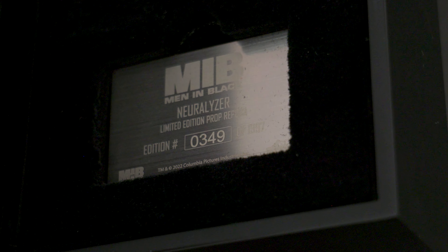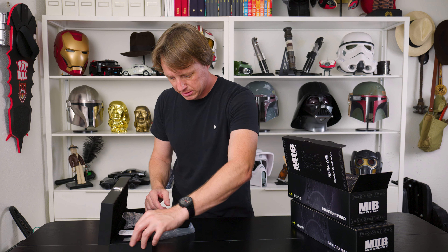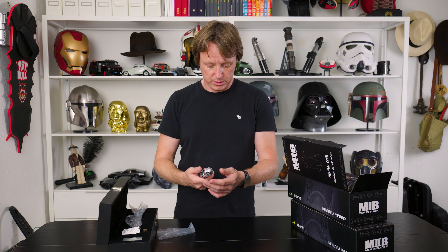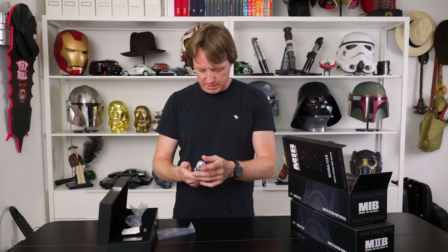This is number 349. So you get a little plaque. I do wish it had some kind of stand with it — doesn't seem to have that. That would have been nice, a way to display this little piece, but I guess it just goes in the box. This has weight to it, and it pops up like that. Nice.